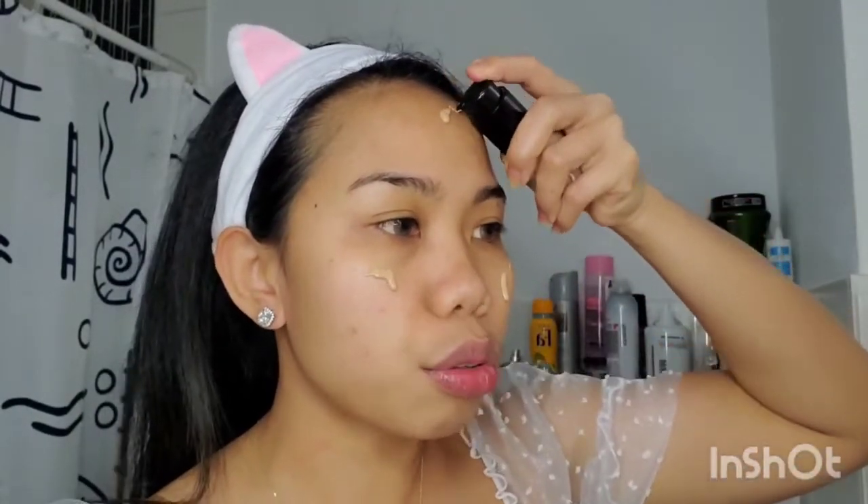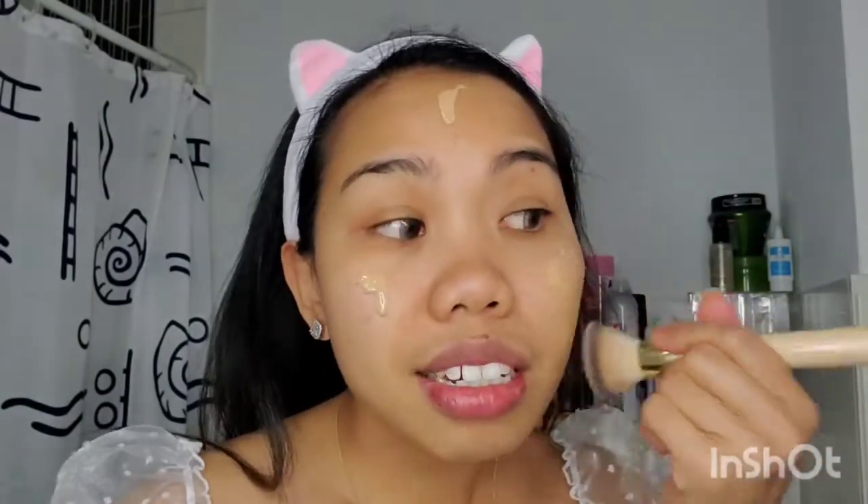For the second step kita pakai ini guys, ini aku pakai produk Indonesia dari Makeover. Aku pakai secukupnya aja karena nggak mau terlalu tebal. Biasanya aku pakai brush, tapi kalian bisa juga pakai blending sponge seperti ini, atau sponge kecil, ataupun tangan — nggak apa-apa. Kita blend sampai rata ya guys.